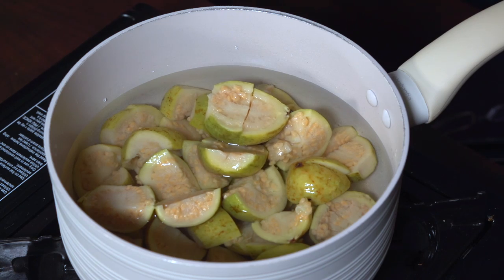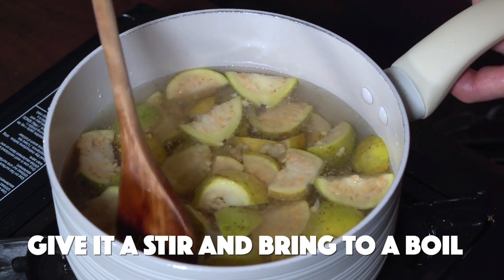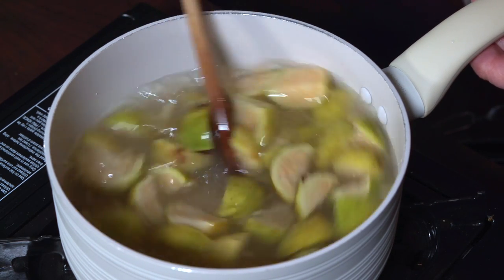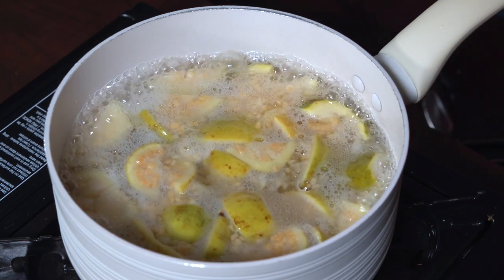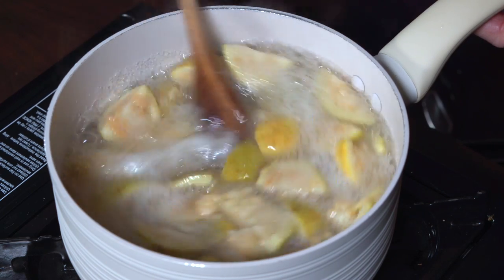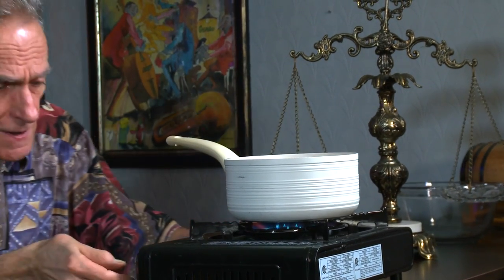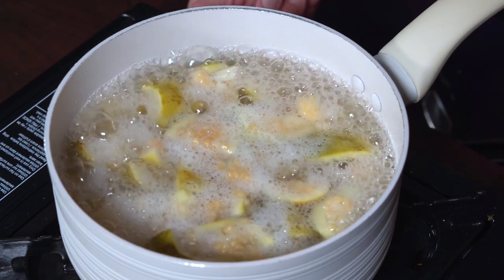We've got our guava all cut up and dropping them into our sugar water. What we want to do now is just bring this to a boil and dissolve all that sugar. So now that we've come to a boil and all that sugar is dissolved, we're going to turn our stove down to a medium-low heat and simmer for 15 minutes.